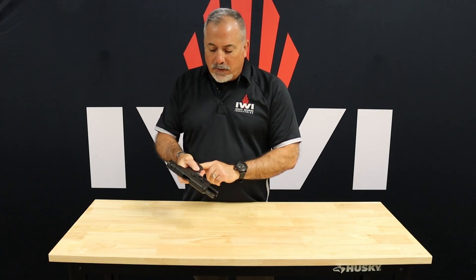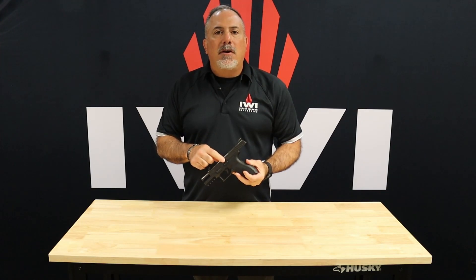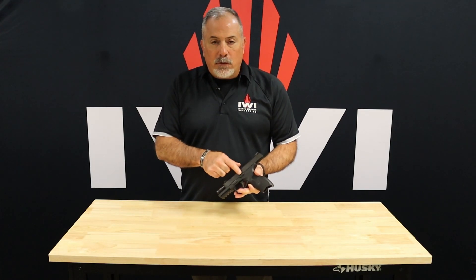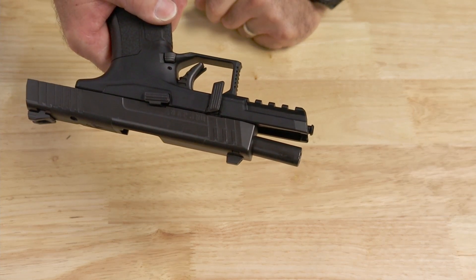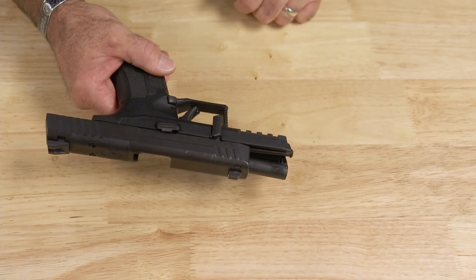We're going to lock the slide to the rear first, and verify that the weapon is clear. To take the weapon apart, you have to lock the slide to the rear because the teardown lever can't lower or rotate downward until the slide is locked to the rear and the cutout is in line with the actual lever itself. You just push it straight down. That's going to be similar to a lot of other weapon systems you may have seen.